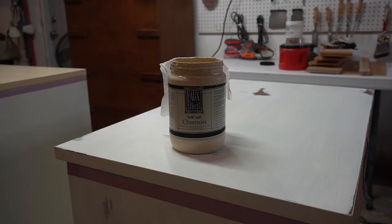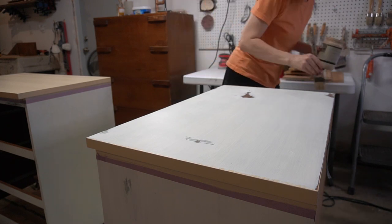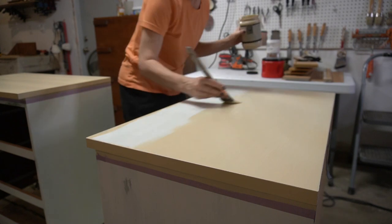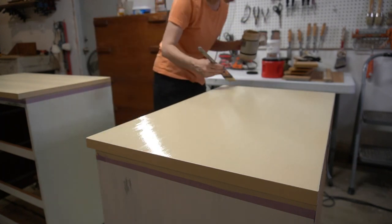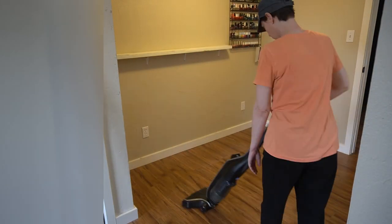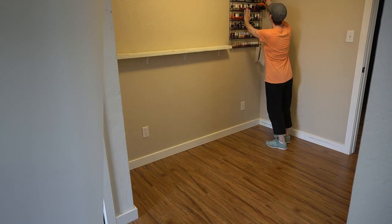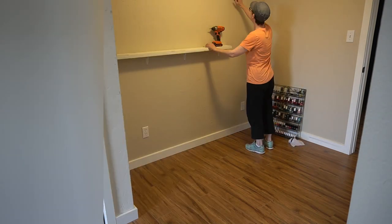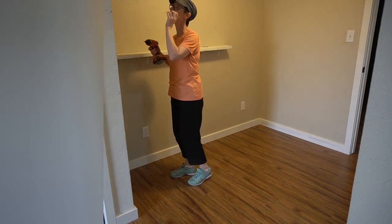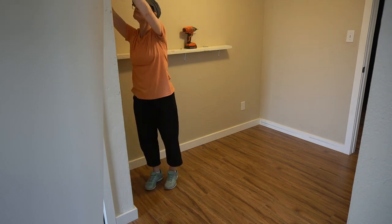Then Jen got a first coat on as the base for a faux wood grain — that faux finish is coming in next week's video. Even though the first coat looked like astroturf, the tone was exactly what she was going for, and she knew once fully coated it would nicely complement the color she's painting in the foyer, or cave entrance.